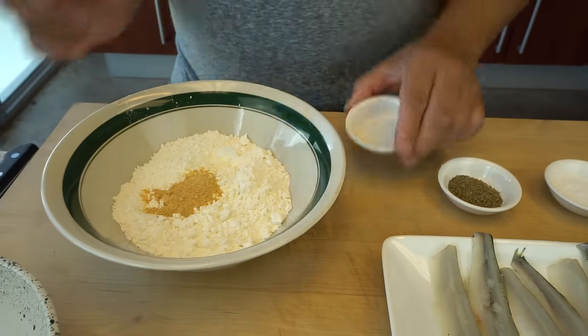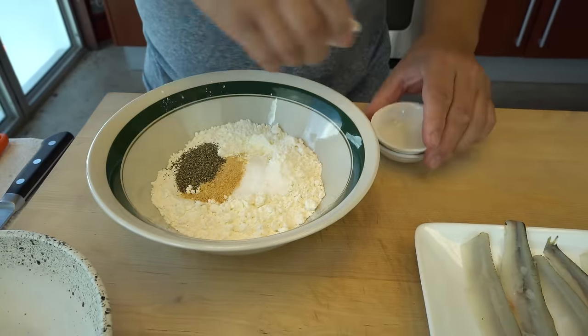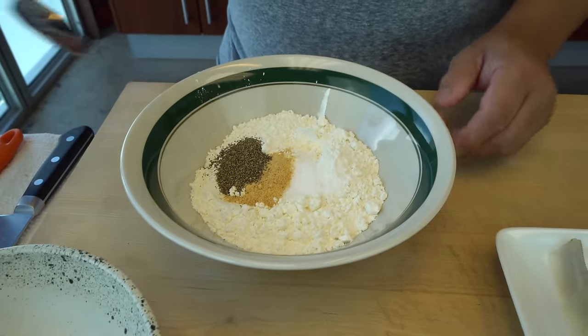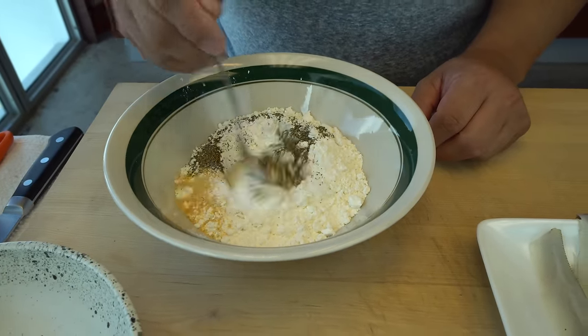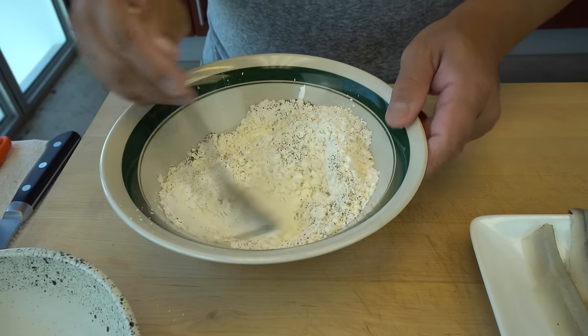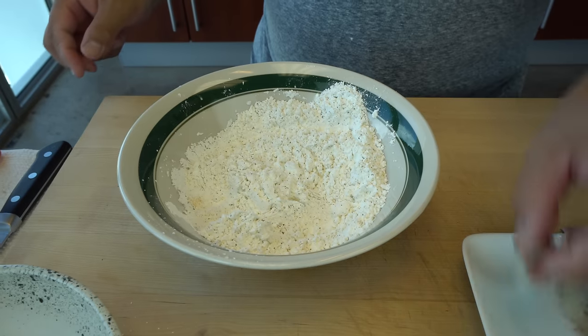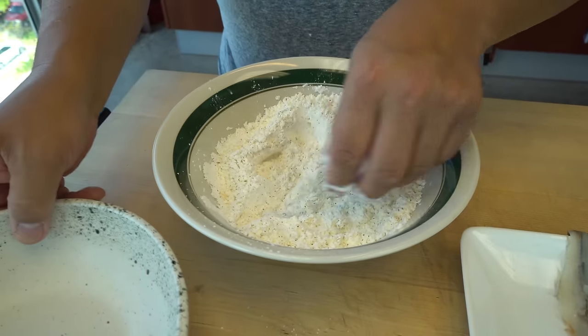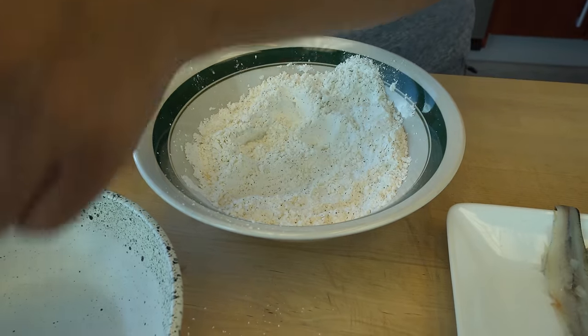I'm gonna mix the spices into the powder — kind of a teaspoon ratio compared with the flour. No egg wash today, let's keep it like that, just coat the fish directly in the flour and cornstarch mixture.